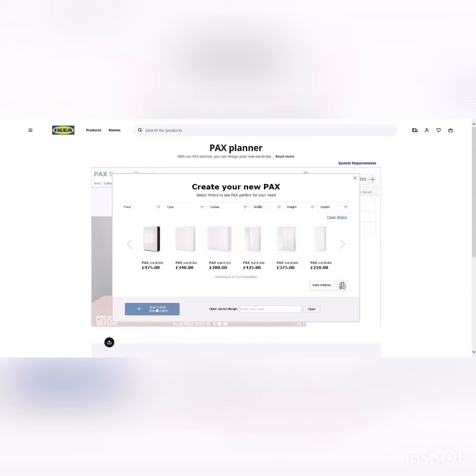If you want to customize it to fit your room, just click 'Create PAX from scratch.' It then shows you your shape options — you can go for a square wardrobe or an L-shaped wardrobe. Select one and then click 'Start designing.'